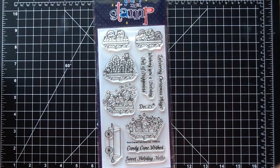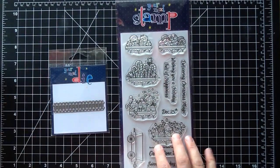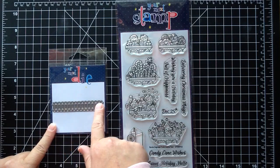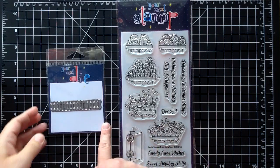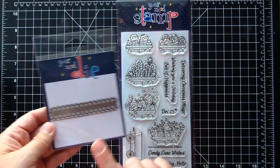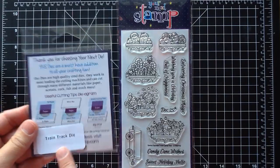I also pulled out the Your Next Stamp train track die. One of my favorite ways to use these stamps is to make scene cards, and I love laying the little train tracks on the bottom — it looks so cute cut out in glittery silver paper for Christmas. Then you can put the little trains right onto the track. If you're picking up these train sets, definitely make sure to get the train tracks because it just makes it so fun.